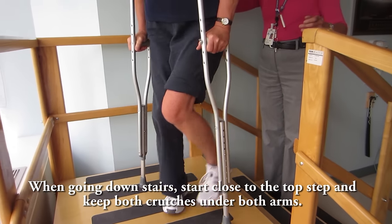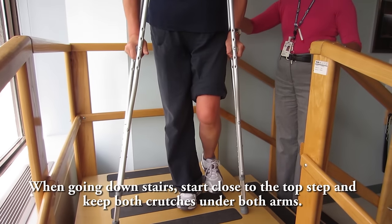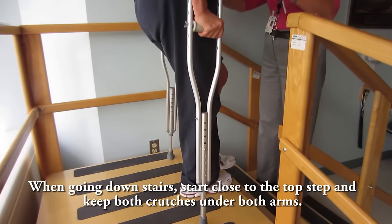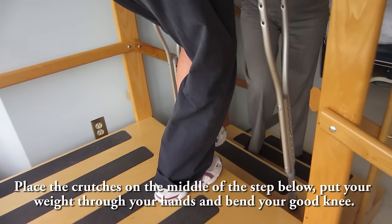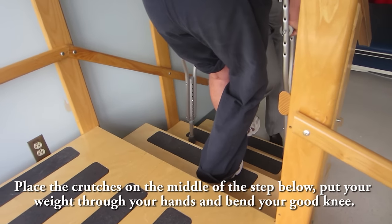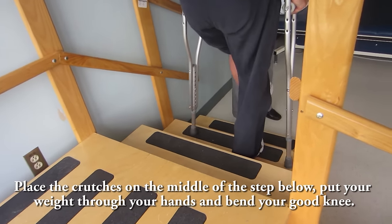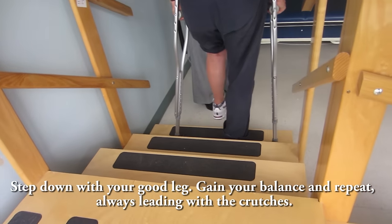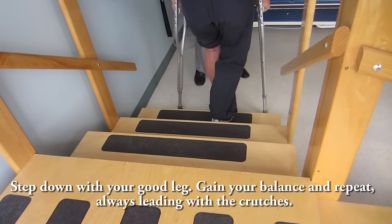When going down stairs without a railing, start close to the top step and keep both crutches under both arms. Place the crutches on the middle of the step below. Put your weight through your hands and bend your good knee. Step down with your good leg. Gain your balance and repeat, always leading with the crutches.